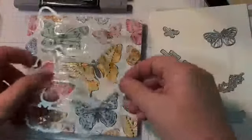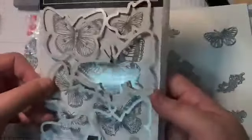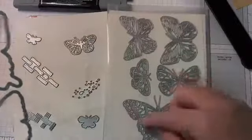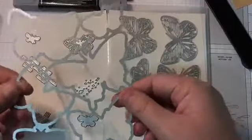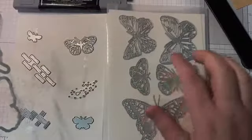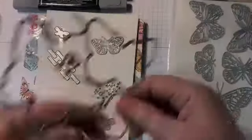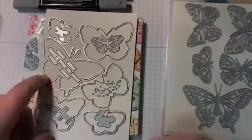This die not only cuts out the designer series paper, but it will cut out the stamp set as well. And then there are all these other dies — a set of six dies that will fit over top of these, and they're intricate and really detailed. Then there are these two small itty-bitty butterflies that stand on their own, and these neat background dies as well.